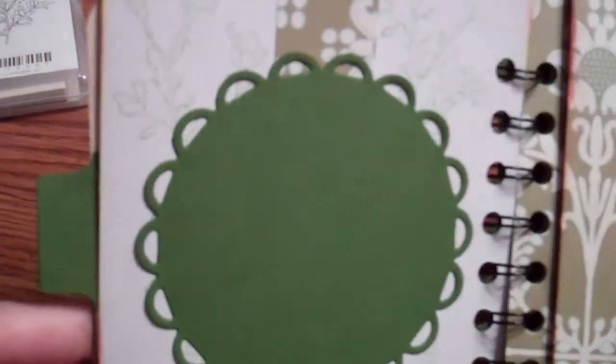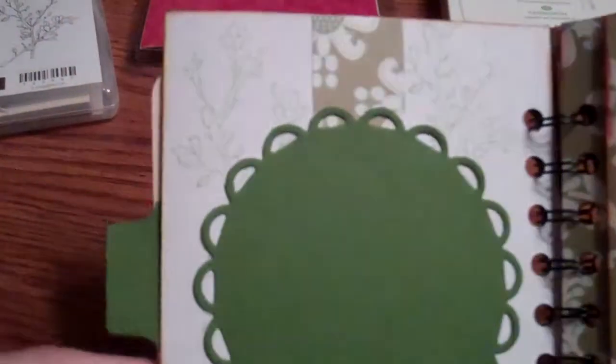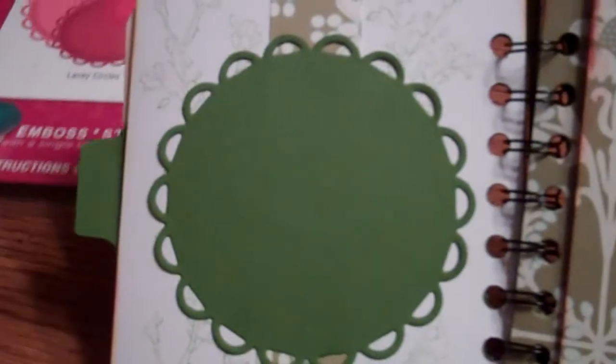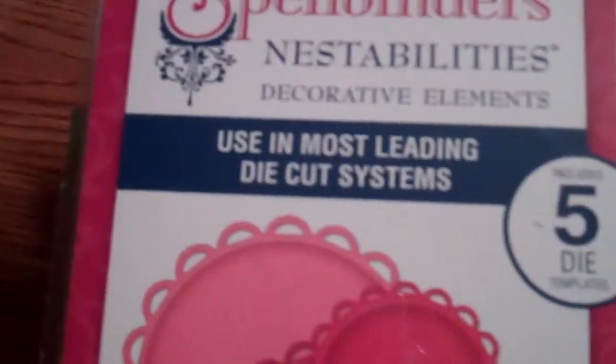The stamp set is called Simply Soft, and I used corresponding ink — Pierre Pizazz. I did a subtle background stamp image, and then the leftover piece of cardstock I had I ran down the edge and glued it in the back as a background as well. On the back of what I'll call the white side, I used Spellbinder dies, which are my favorite.